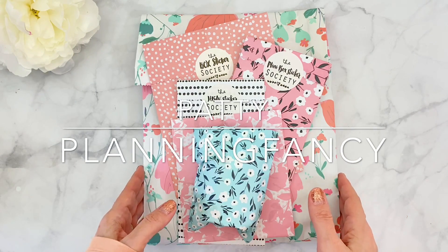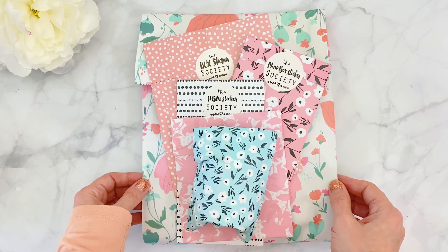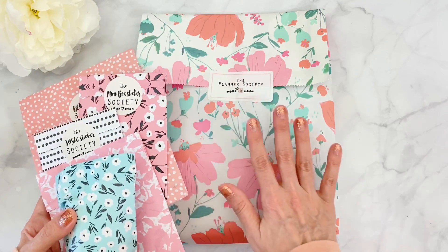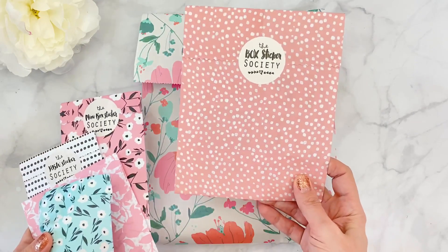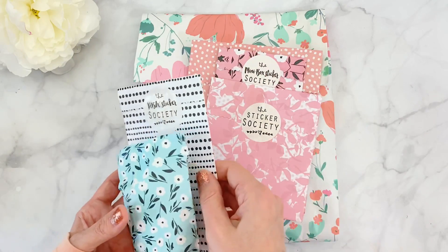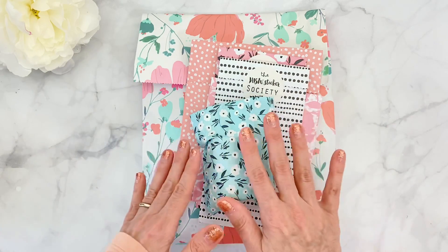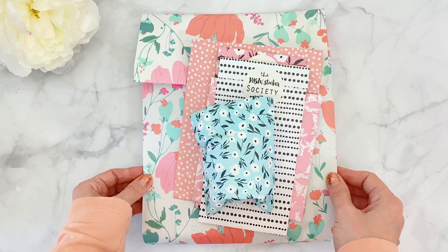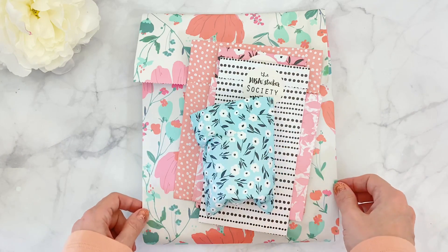Hello everyone, it's Patty with Happy Monday! Today I'll be sharing the unboxing of the gorgeous July sub box from the Planner Society. I'll be sharing all the different options you can subscribe to — this is the main kit, the full size, which is also available in a mini version. I'll also be sharing the box sticker society, the mini box sticker society, the sticker society, the Hobonichi week sticker society, and the washi society. You can subscribe to one or all separately. For more information, I'll have a link below to Christy's website.